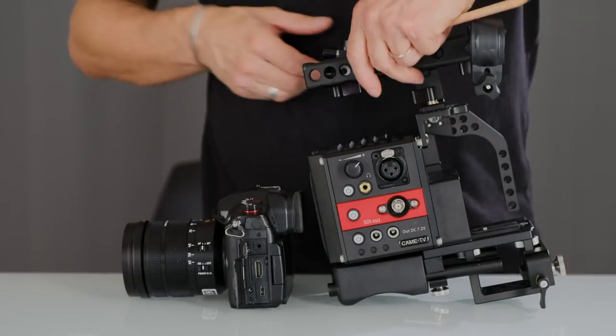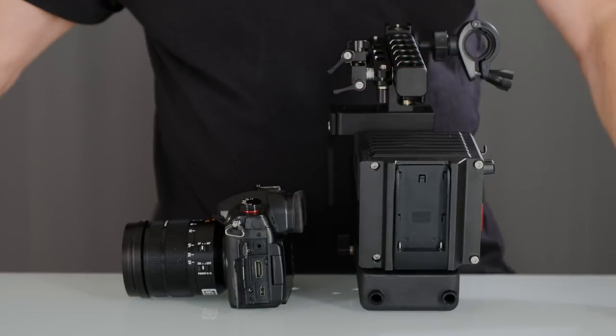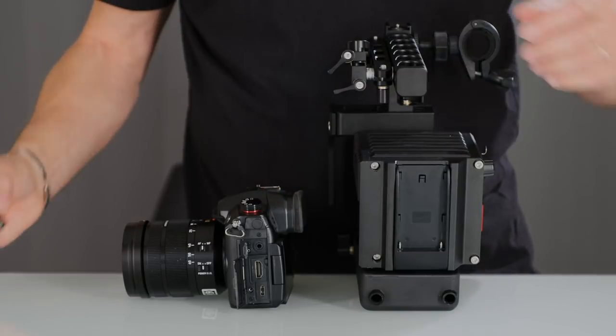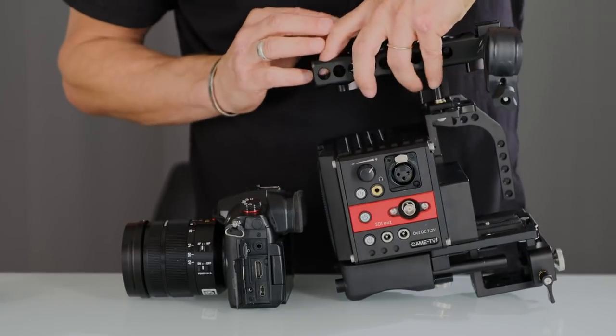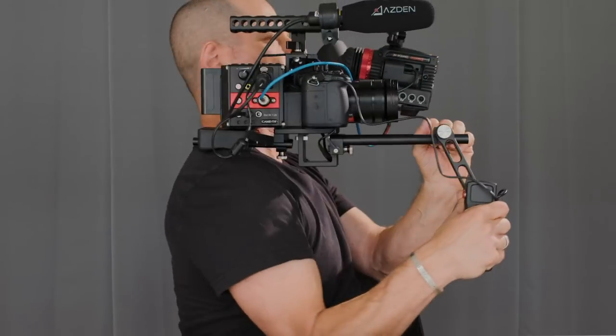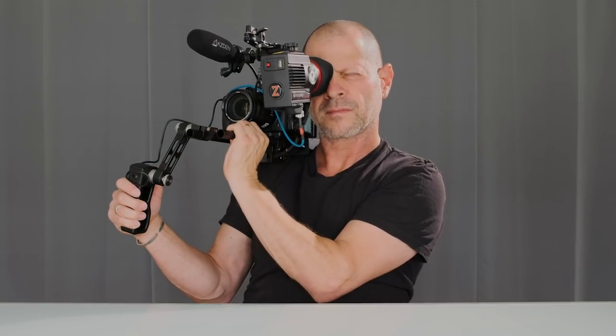When it comes to powering, you'll be able to use one NPF Sony-type battery in order to power the camera and two external devices. The other reason to use such a rig is to be able to work with the camera on the shoulder, ENG style.